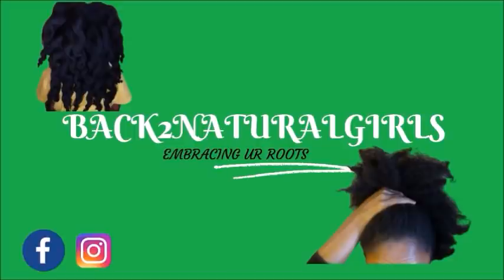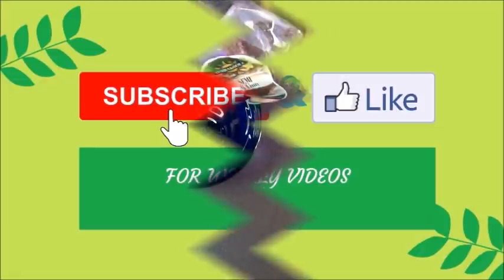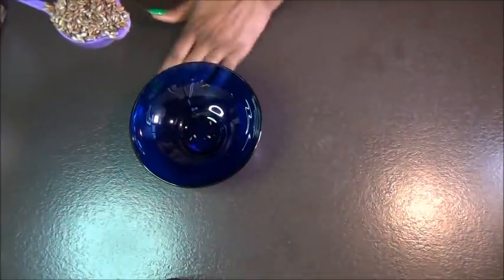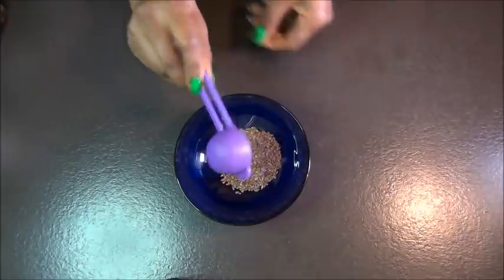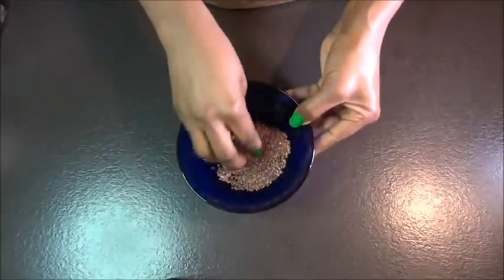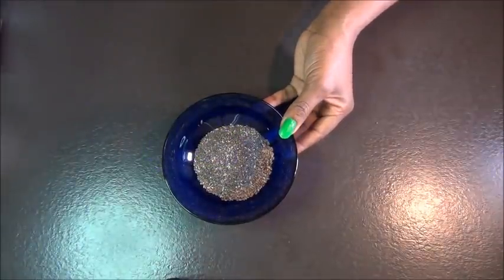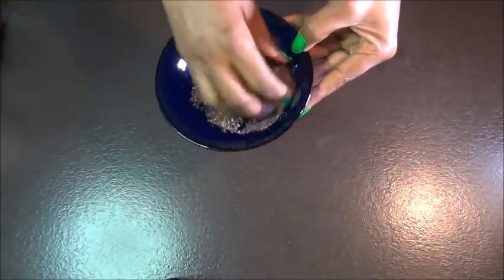In today's video I bring to you another moisturizing hair growth butter for our natural hair. To start off, we're going to use one tablespoon of flaxseed gel. Flaxseed gel adds a lot of shine to your hair, it fights frizz, it nourishes your scalp and your hair, and it also promotes hair growth. Into our flaxseed we're going to add another spoon of chia seeds.